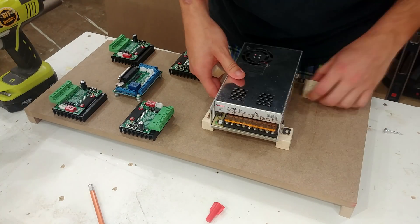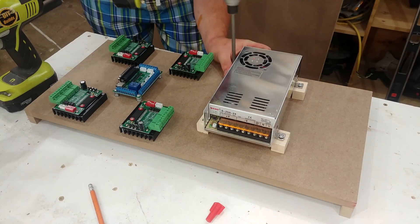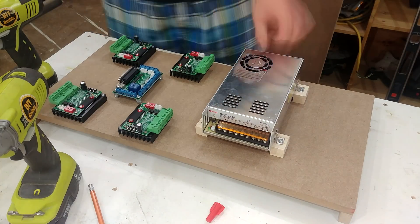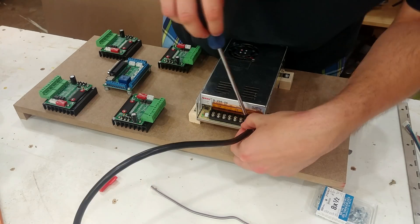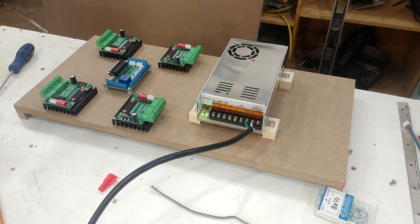The power supply also received a few spacer blocks to increase airflow underneath the unit. I then temporarily hooked up a cheater cord providing 120 volts to the unit, which converts it down to 24 volts. I used a meter to verify these results.